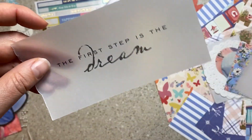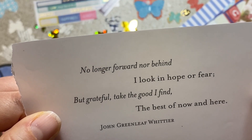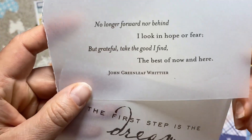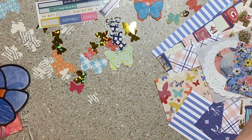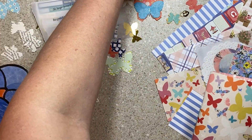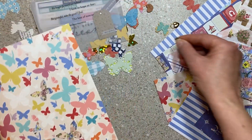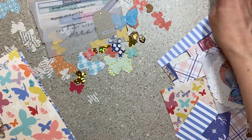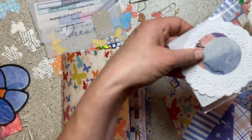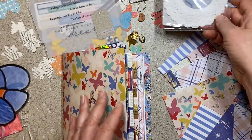I have some quotes that are on vellum. "The first step is the dream." "No longer forward nor behind, I look in hope or fear, but grateful take the good I find — the best of now and here." I think you can use a quote on a page to really set the tone or the inspiration. A little tag that says "special moments." And I've got charms — you can staple them on or put them on with strings. If you're watching this series, I'm giving a lot of these same ideas, so you can watch the other journals. Maybe there's a style you don't really like but you might still get a good idea. I have some paper doilies and some really neat fancy papers in here that could be used for embellishment cluster building.